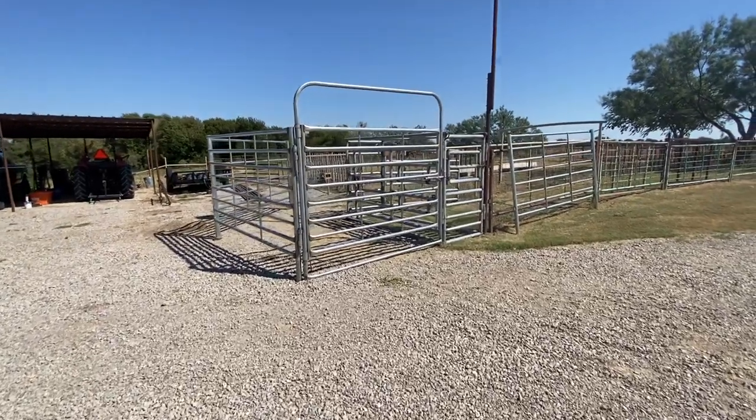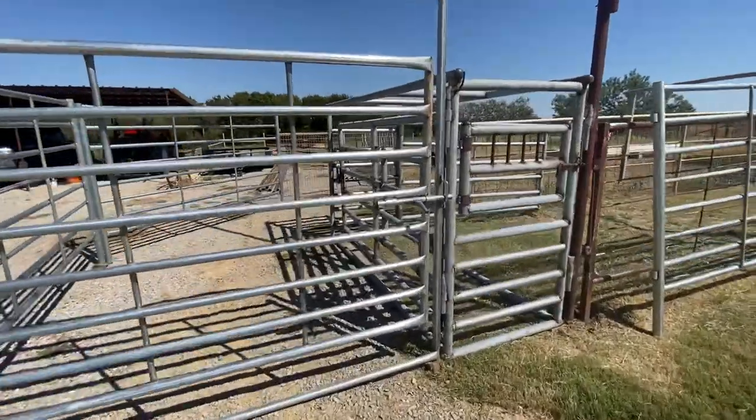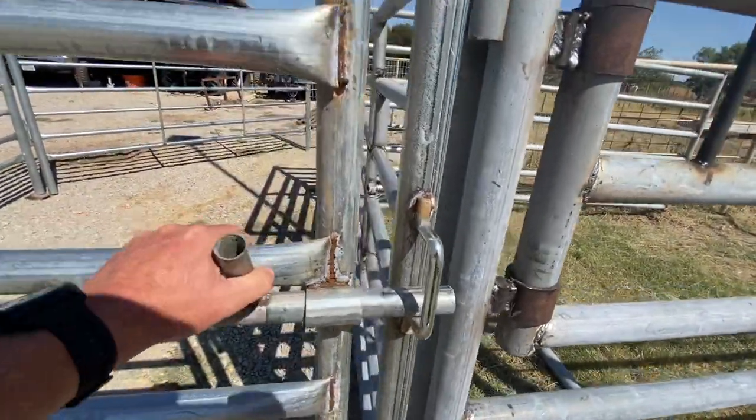Hey everybody, I just wanted to make a quick video on my new Doobie chute system. The other day I was questioning on the Longhorn pages about how to set the system up, and I think I came up with something. It's temporary so I can always adjust it.